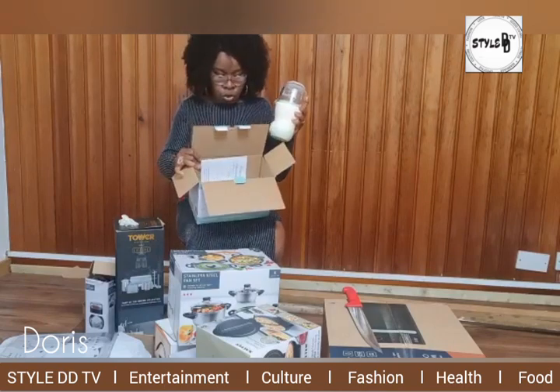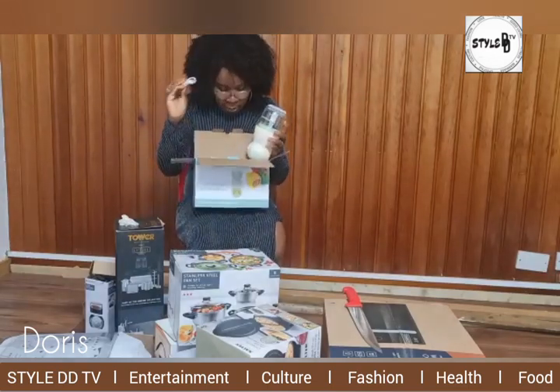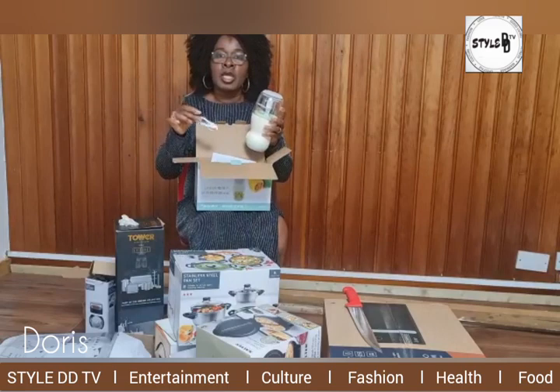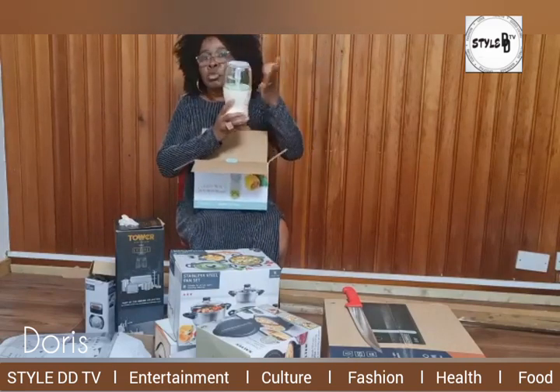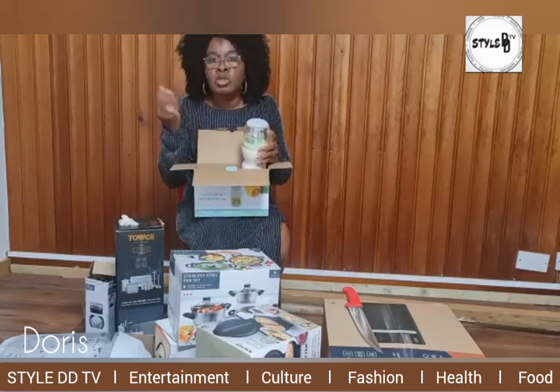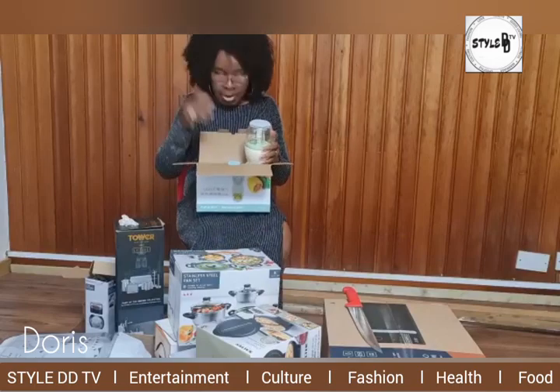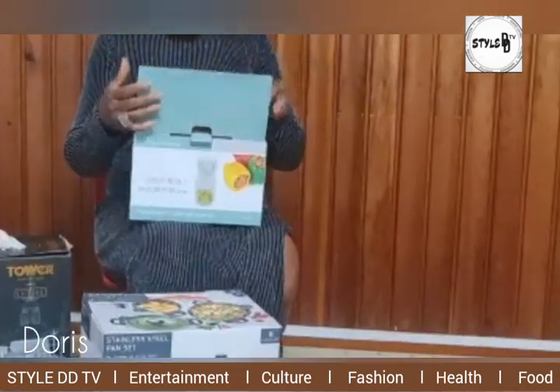It's rechargeable. What you do is it has a USB cable — you plug it to a charger and charge it. After charging you can take it anywhere and do your chopping. Chop vegetables like parsley, salad, pepper, tomatoes, coriander and all those little things, very quickly, and make nice dishes for your family.